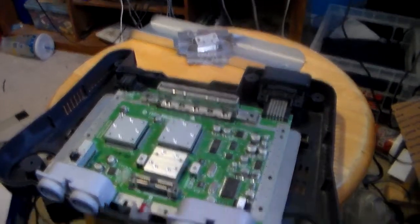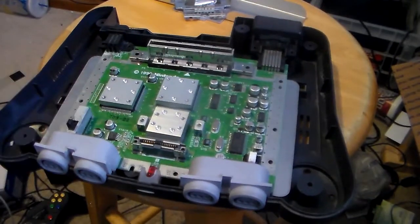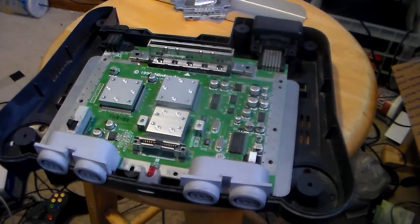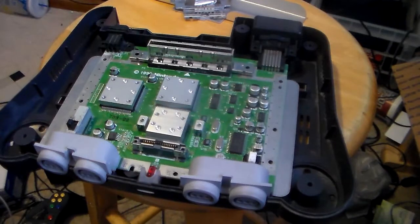That's pretty much the inside of a Nintendo 64. If you were going to do some mods, like changing the power light, what you're going to want to do is snap out the LED and solder in an LED that uses the same voltage. If it doesn't use the same voltage, you'll need to add a capacitor as well.